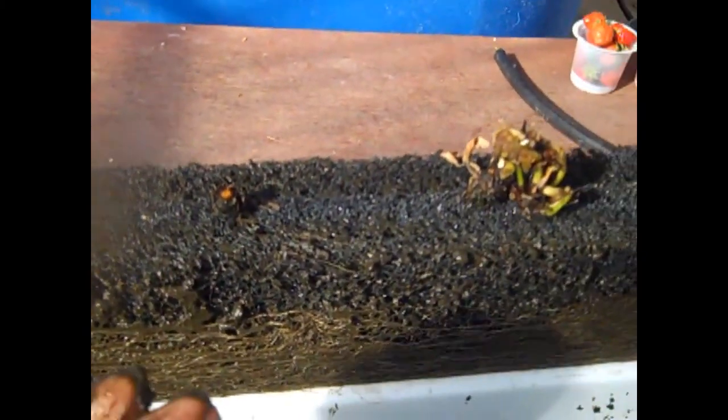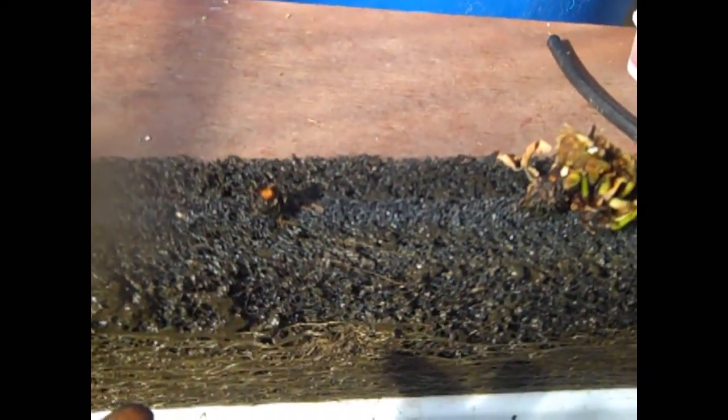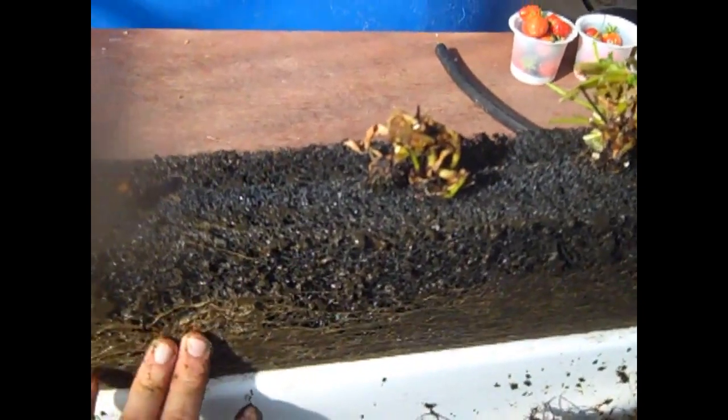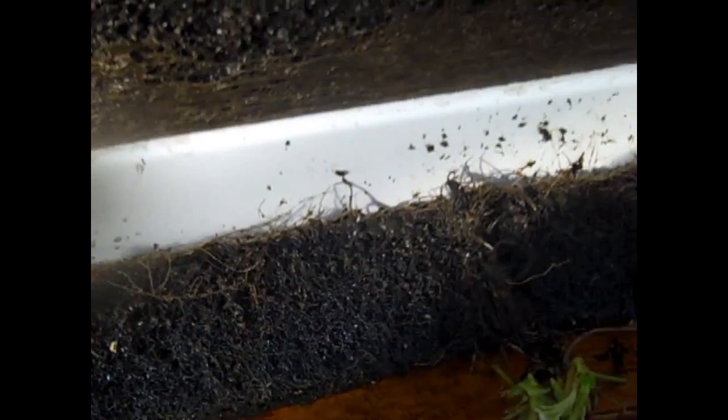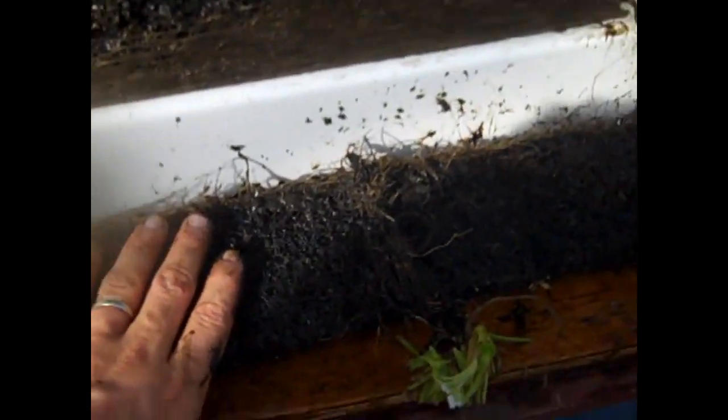You do see that it does collect algae, along with nitrifying bacteria and all sorts of good stuff. Those roots grow through here and stay really healthy because it's a very aerobic environment for them. The sludge and algae get caught in there, and worms just cruise through and eat and poop continuously. Those plants just suck that stuff right up. That's what it looks like on the inside.